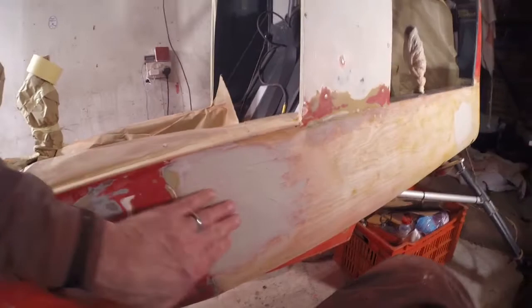Every night I come out and put another two hours in on the rubbing down. I've got another bar on my five bar gate. Just got to keep plugging away at it. Let's have a look at that filler.